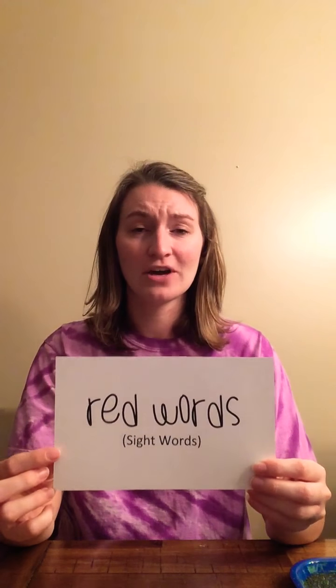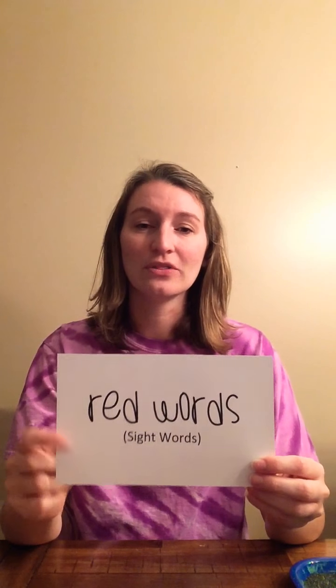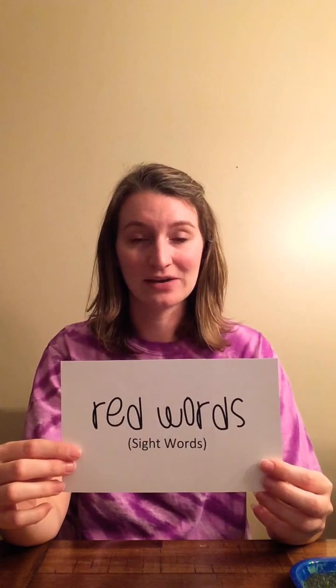The last thing I want to talk about is red words. You may have heard them called sight words last year. Red words is a Phonics First term — the reasoning is that red means stop, and with red words you have to stop and remember the word. Sight words, high frequency words, red words — it just means you cannot sound out this word. A lot of them don't follow the rules of phonics, and they show up so frequently in text that you don't want to spend time sounding them out. These are words like a, I, the, this, that, to, from, school — all those words we don't sound out every day when we're reading.